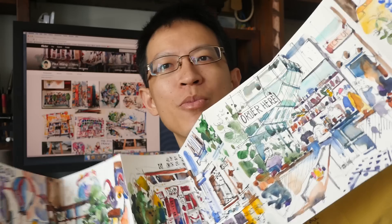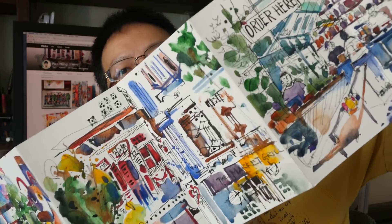Hi, this is Teo from ParkerBlogs.com. Last week I featured Paul Wang's Accordance sketchbook — you should watch that video if you haven't done so. This week I'm going to feature his other sketchbook.